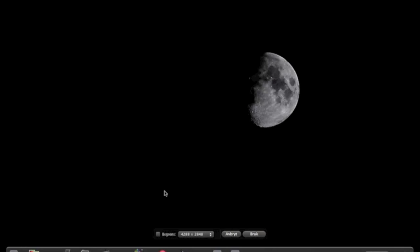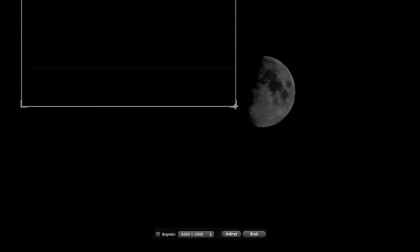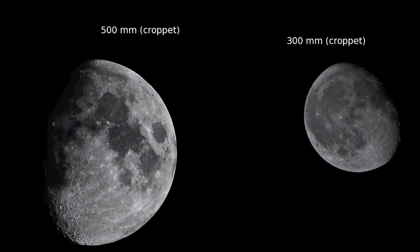To get the moon larger, one can crop down the images, and therefore it is important that the moon is sharp. Once you've cropped them so the moon is large enough and the sharpness is also good enough, you get the end results.